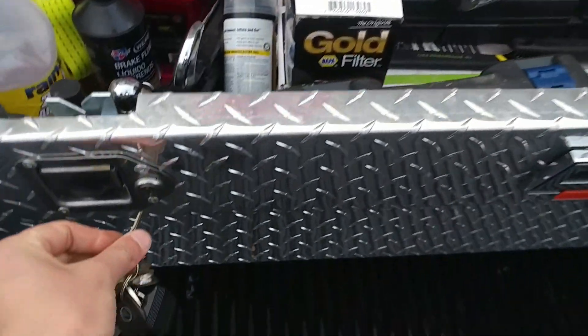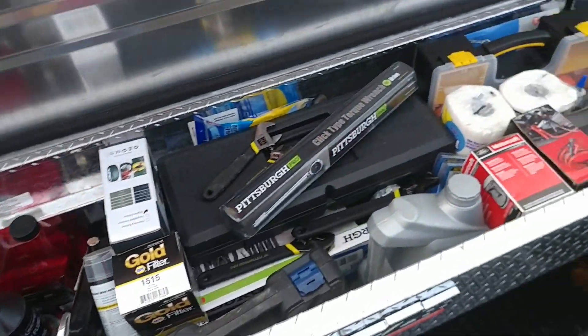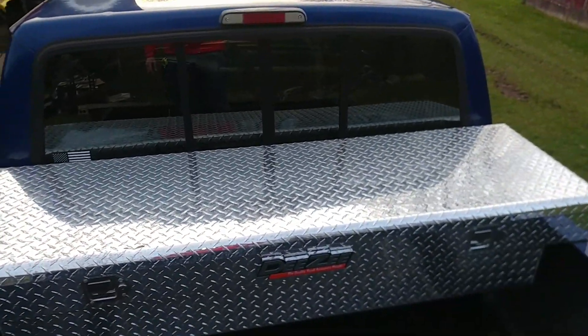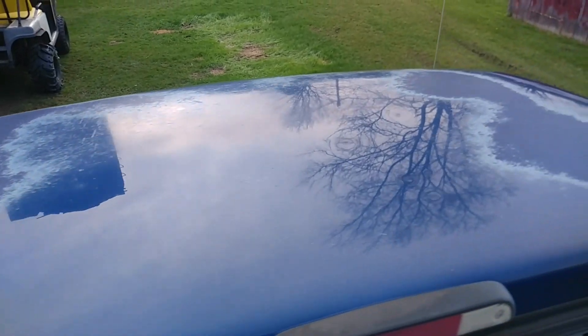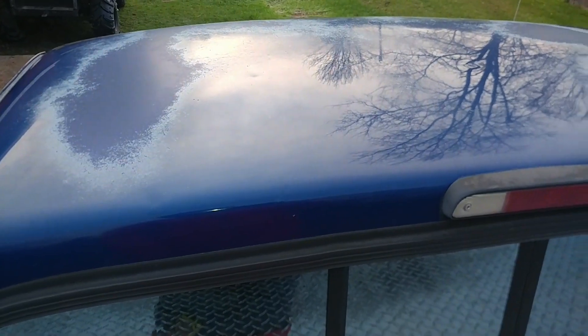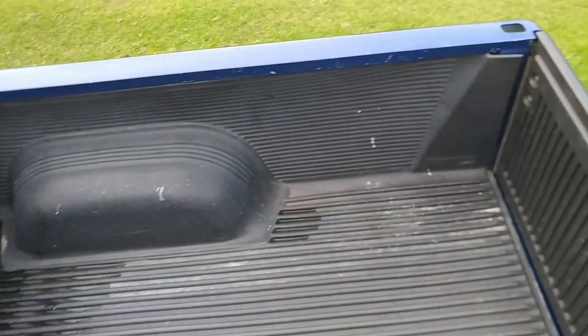That's pretty much it for the toolbox. This thing was not cheap — it set me back about $300 to almost $350, but it sure fits the truck really nicely. You can see the clear coat all peeling off here, so I'll have to sand that all down and re-clear it myself.